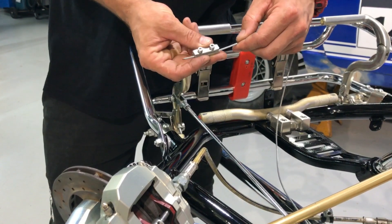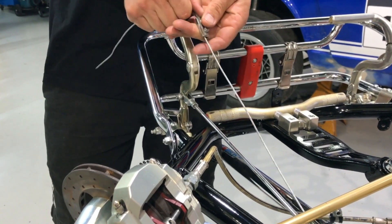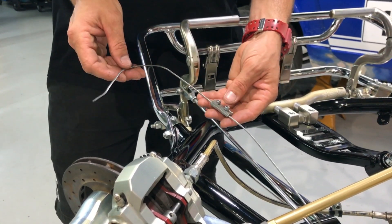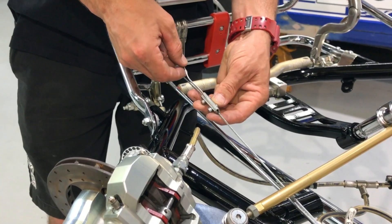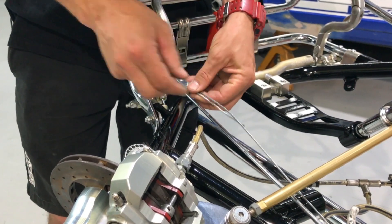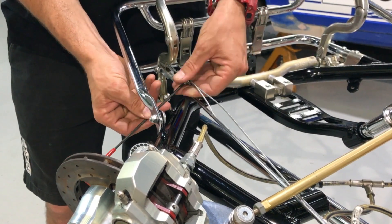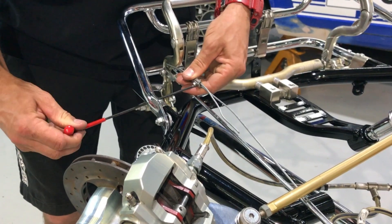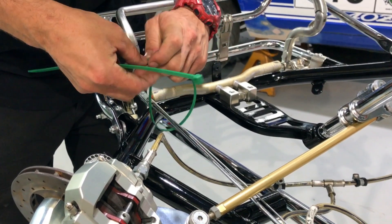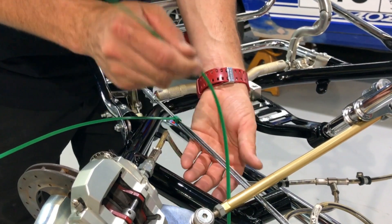Install the cable through the cable clamp, push the clamp up, then grab your T-bar and do up those bolts to secure it. Lastly, grab a couple of zip ties to neaten the job up — that will hold the safety cable to the rod and stop it all flopping around. And you're done.